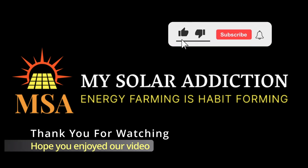Thank you for watching. Hope you enjoyed the video. Bye-bye.